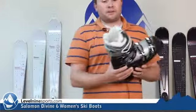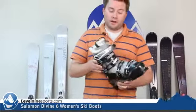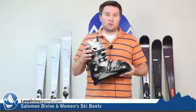It's got fur as part of the liner and everybody loves fur. How can you go wrong? It's black and gold. It's going to be a comfortable fit boot. It's great for intermediates to beginners that are looking for a comfortable, good flexing, softer boot.